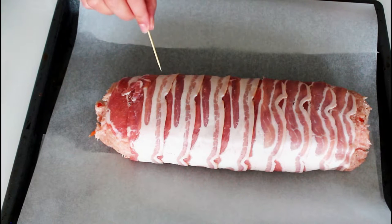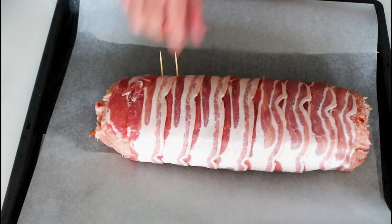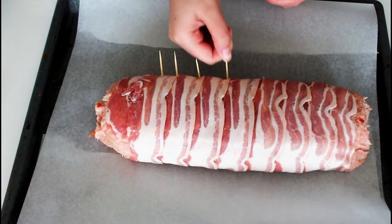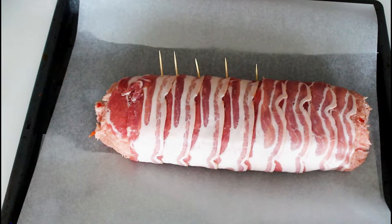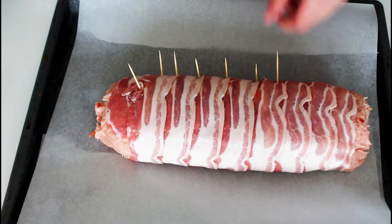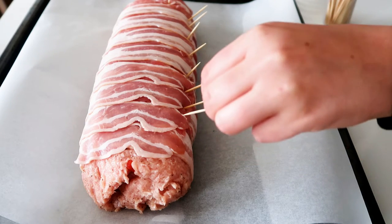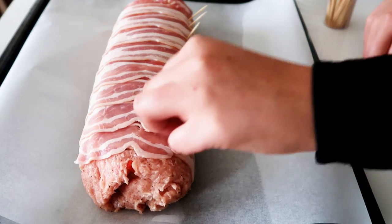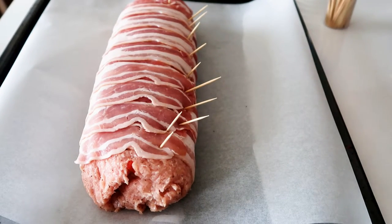I'm just adding some toothpicks where I have the edge of the bacon, just to keep the bacon in place when it's in the oven. Almost looks like a log now.